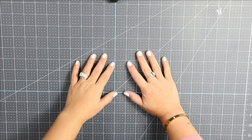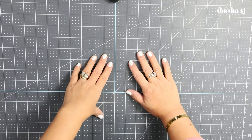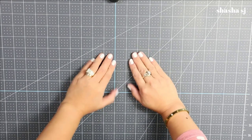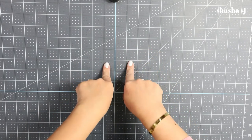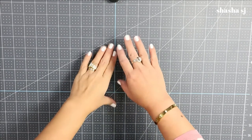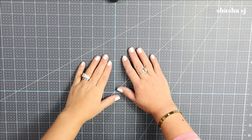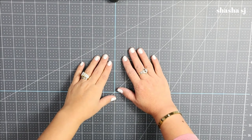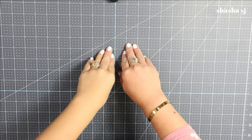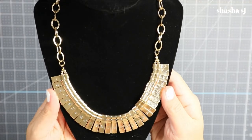Hello, welcome back to my channel, this is Shasha SJ. Thank you so much for coming by today. We are going to do something awesome since it's Valentine's. To those who are new to my channel, I am a mom who loves to flip items from the Dollar Tree, Walmart, Goodwill, and anything that can be recycled.